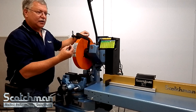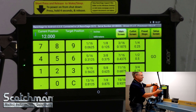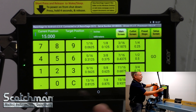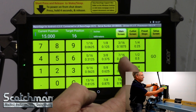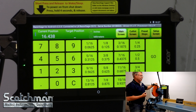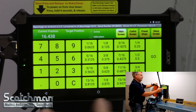It's a very simple, intuitive user screen — it's a Windows-based tablet. On the keypad, we can go to 15 inches, and you can see the fraction keys are built right into the keypad. So let's do 16 inches and 7/16ths — the minute I hit 7/16ths it automatically executes the go key, so it goes to your desired length, showing you exactly where it is. The fraction key also converts to decimal as soon as you use it.